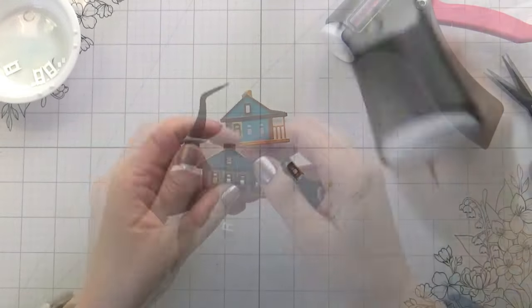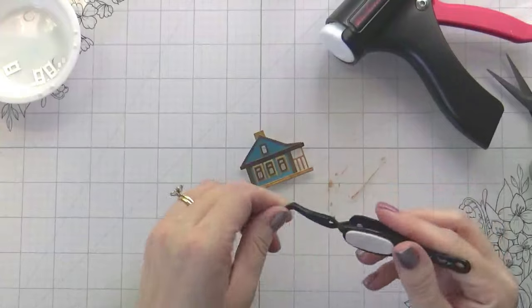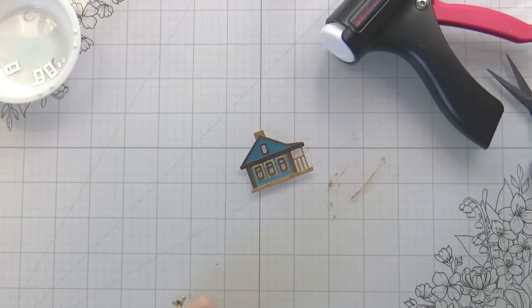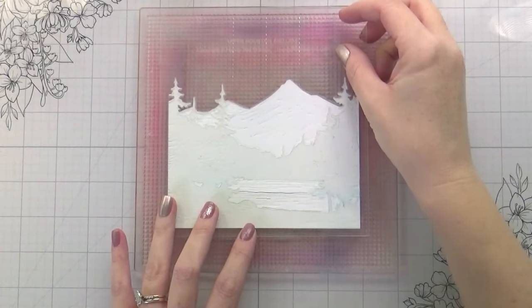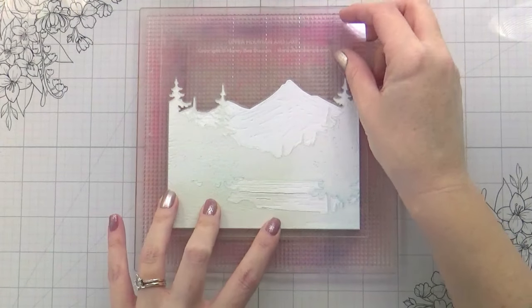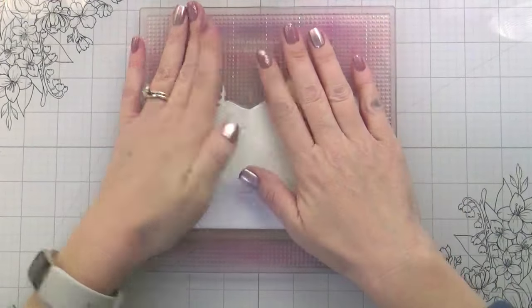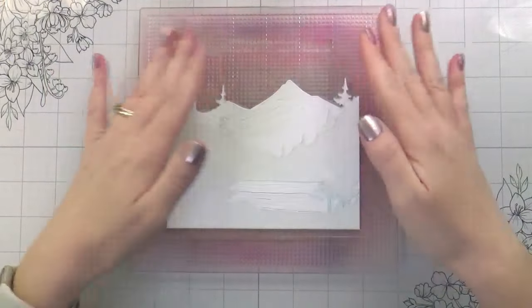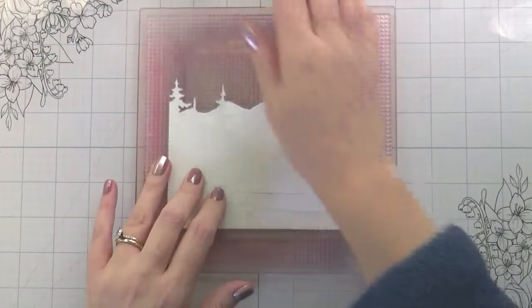Now my little cabin is built, and until we get to the snowing we're just going to set that aside. I am using my Altenew sticky mat to hold my die cut and my stencils. Before I even started, I went through all of my distress inks, pulled out all my color combinations, and pulled out all my blending brushes — so I was good to go.